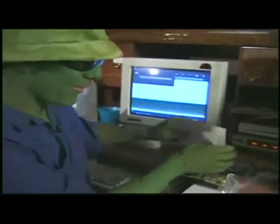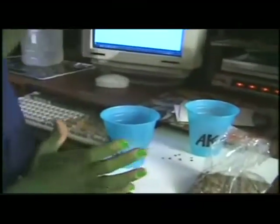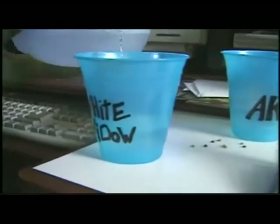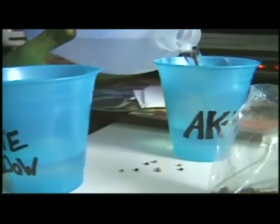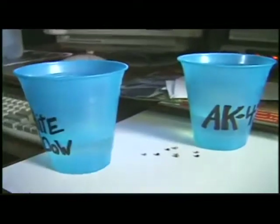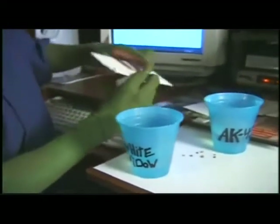I've already picked up some White Widow and AK-47 seeds, and I'm going to start by germinating them first. Using distilled water, I fill up the cups with a little bit of water, then I'm going to grab myself my gear.